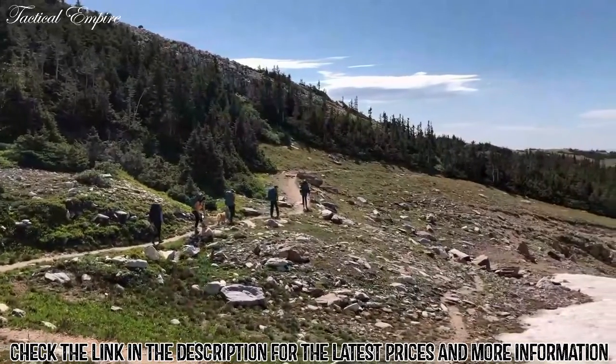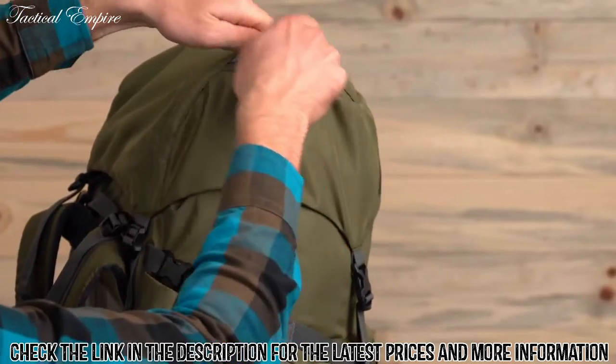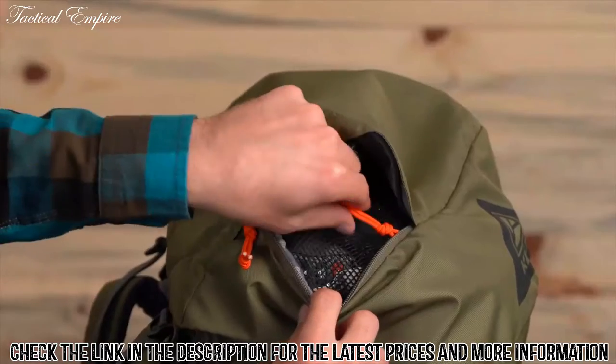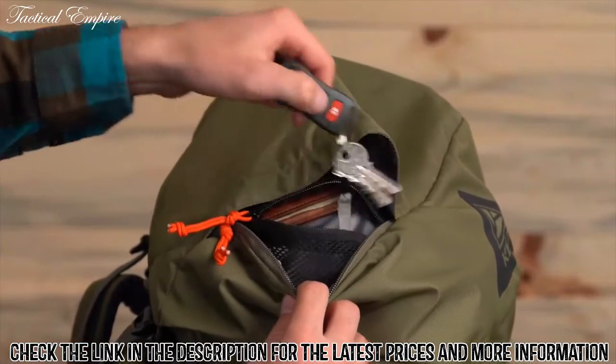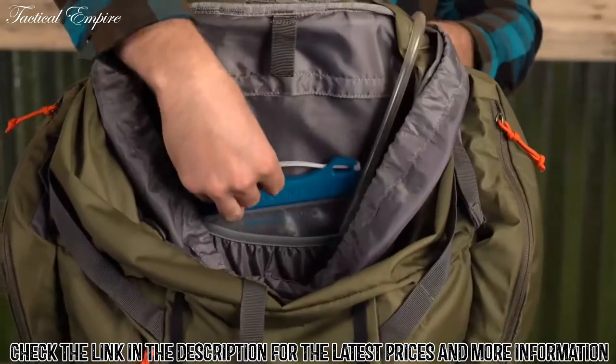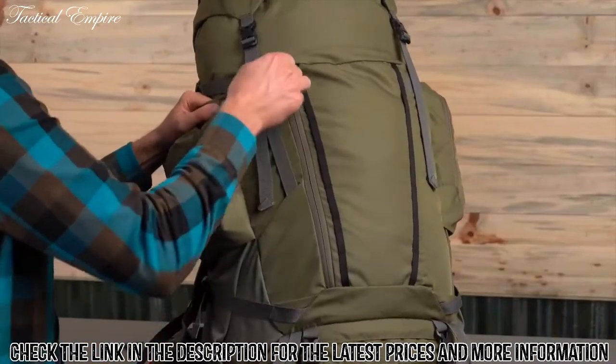The Coyote has all the pockets you need to stay organized on the trail. The zipper for the floating lid is on the side, making it easy for your hiking partner to grab your sunnies. On the inside, there's an organizing pocket and a clip for keys. Inside the spacious main compartment, there's a hydration sleeve. Out front, this zippered pocket is a great spot to stash an extra layer.